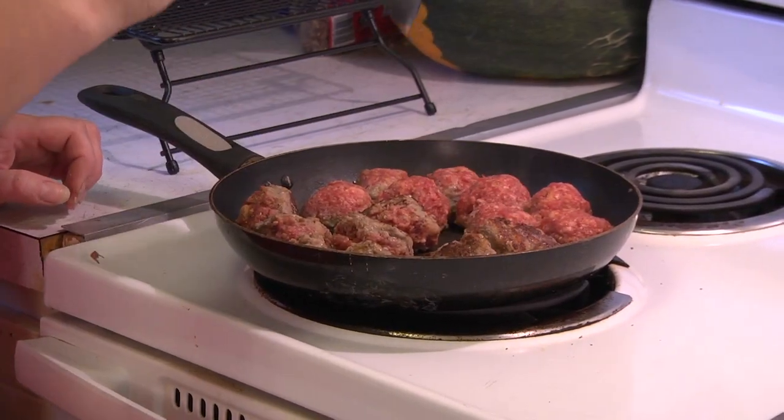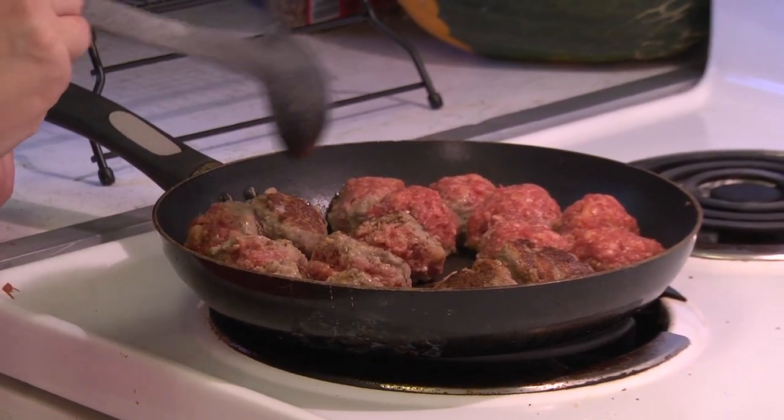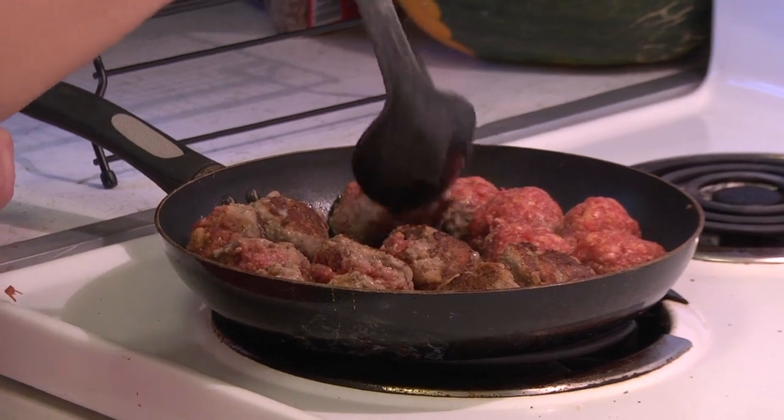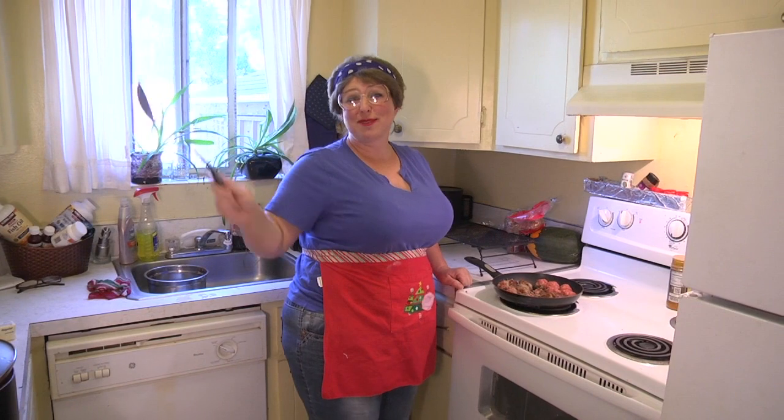You cook the meatballs until they're done in the middle — they're going to become firmer. It starts to get nice and brown on one side and you can see it starting to cook through the meat.